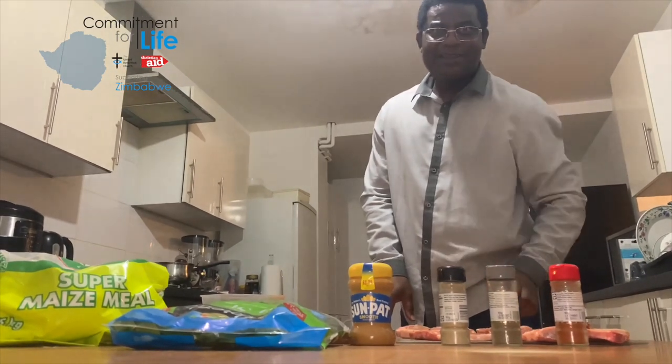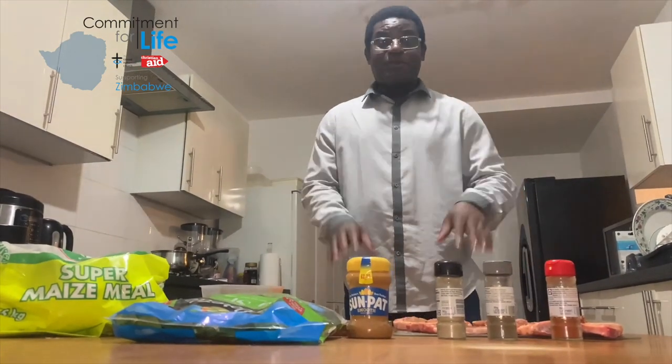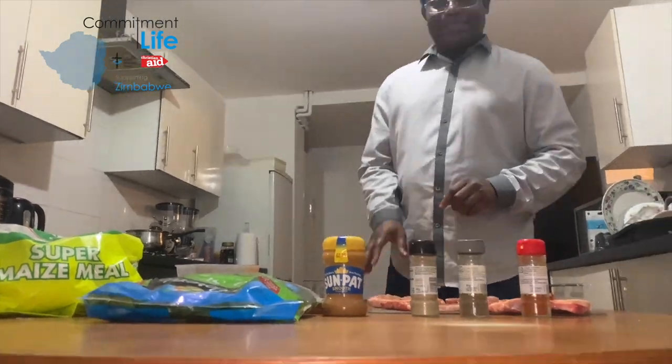Good evening friends. I want to welcome you tonight in our kitchen as we prepare a typical African dish that we eat in Zimbabwe.